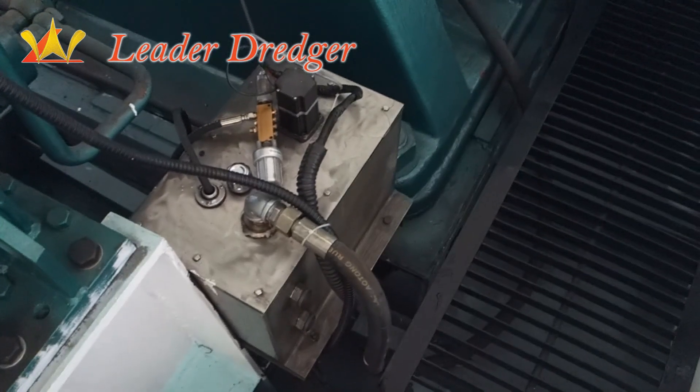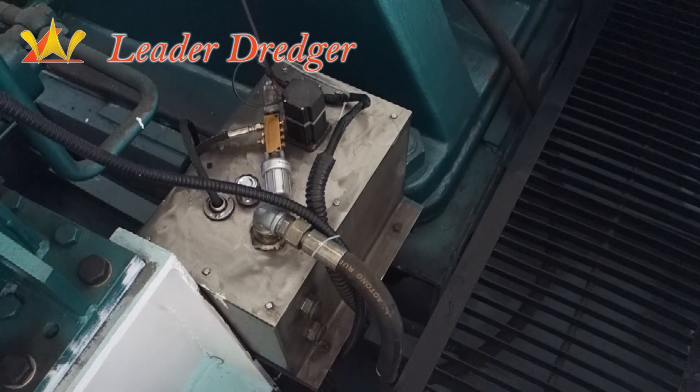This is the lubrication system for the gravel pump.